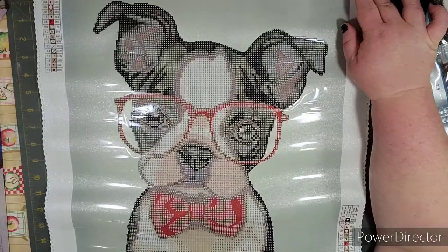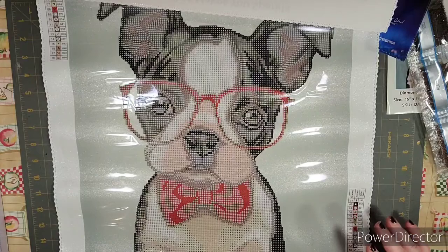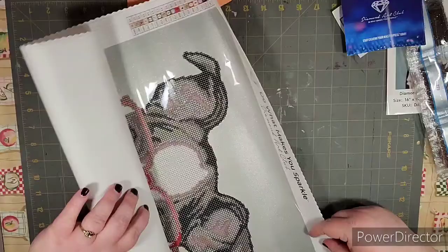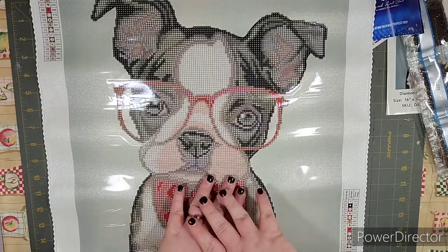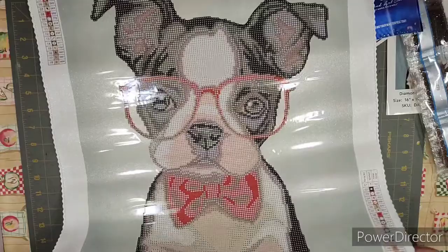Oh, look how cute this is — adorable! The canvas has a simple color key both up here and down here, which is really nice depending on the area you're working in. This one almost fits on my desk. I don't have a very large workspace, so normally I work with mine rolled up and unroll one side as I go, but this one I'll only have to do that a little bit — he pretty much fits.